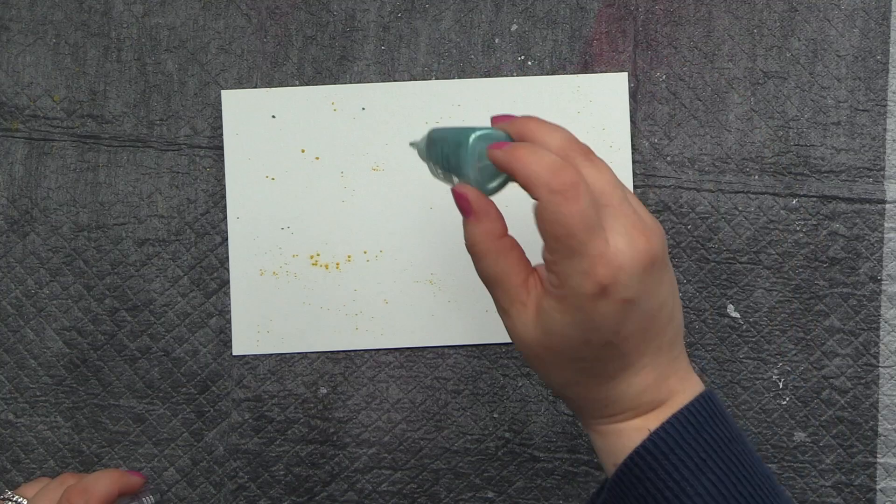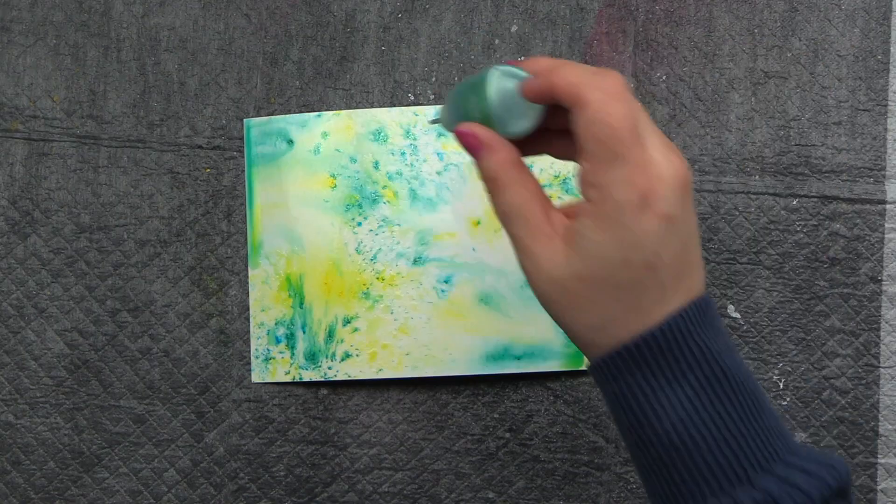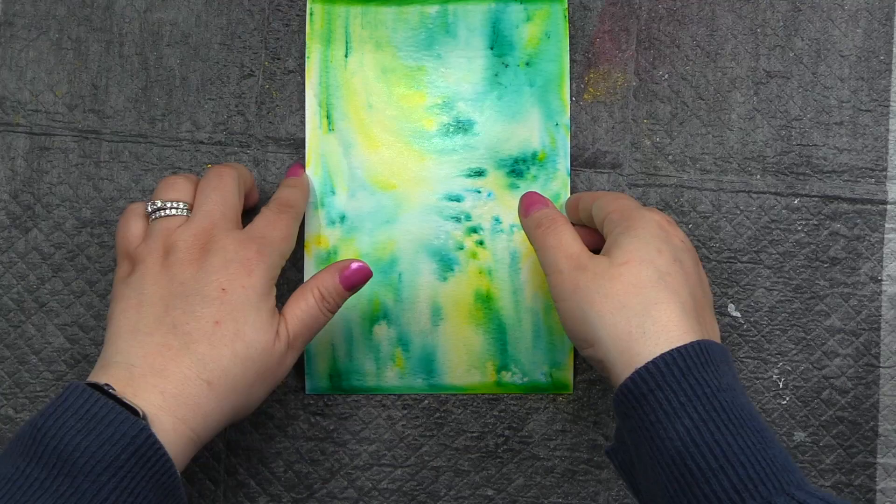Now we're using the Nouveau Shimmer Powders in Atlantis Burst and Solar Flare. I basically sprinkle on a little powder — and by sprinkle, I mean lightly tap the bottle, because a lot comes out, so be careful there. Then I hit it with water and go back and forth until I'm happy.